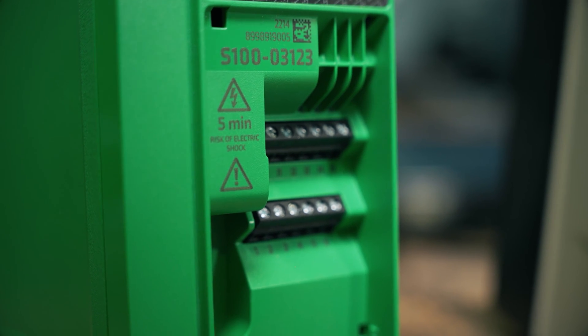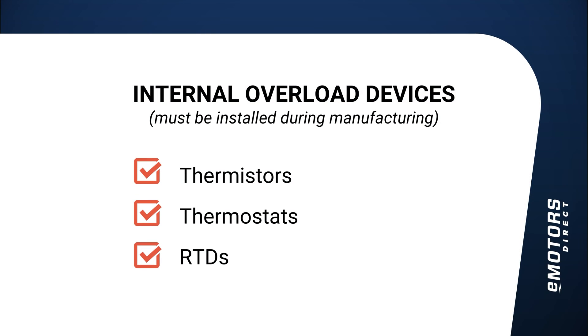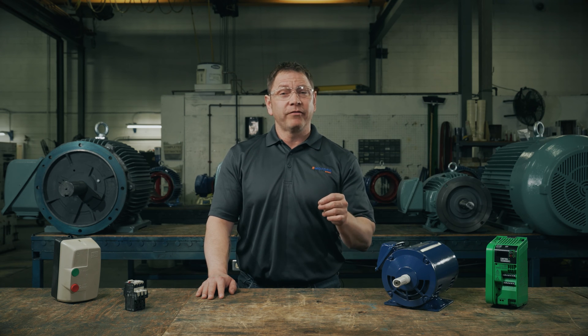Variable frequency drives: all VFDs have overload protection built in, and when an overload situation occurs, the VFD cuts power from the system. VFDs are ideal if your motor also requires speed control. There are also a few internal devices that can be requested with a custom motor — these are installed during manufacturing or by a certified motor modification facility. We won't cover those in detail today.